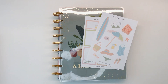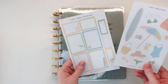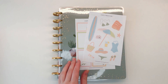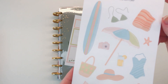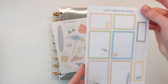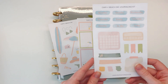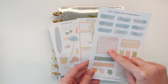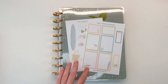Hey planner babes, it's Mandy from Create with Mandy and today I'm planning on my classic catch-all Happy Planner. I'm going to be using my brand new Beach Day sticker set - I'm so excited, these just came out in my latest shop release. We've got a deco sheet, a boxes sheet with little designs that match perfectly, and a journaling kit with days of the week, trackers, little flags, and washi. Those are the three sheets in the Beach Day collection.